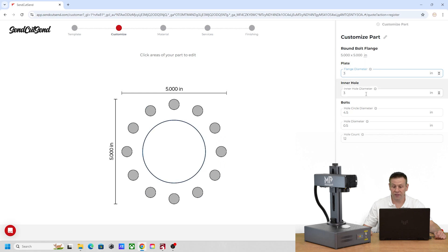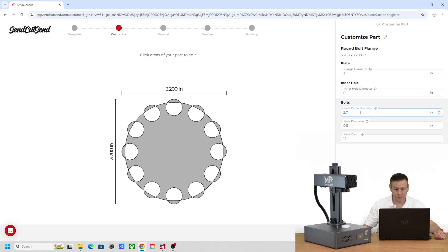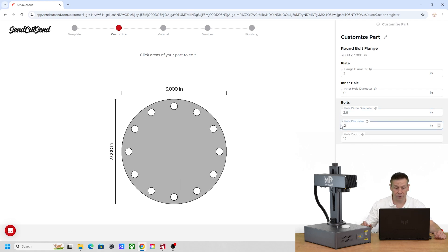For today's project the diameter is three inches. The middle hole diameter I don't need, so I'll enter zero. For the outside hole I'll go with about 2.6 inches, the hole diameter only needs to be 0.2, and the hole count I'll switch to one. Now I'm ready to move on to the next step.